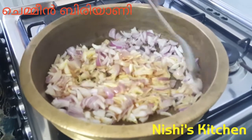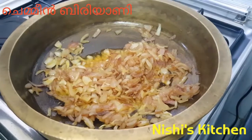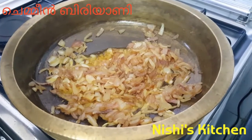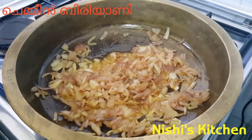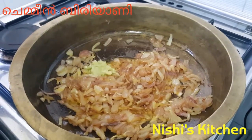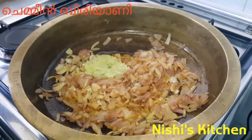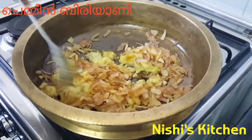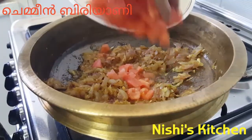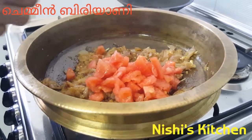We will make it light brown. We put a small onion in the middle of the rice, we put 2 onions in the middle of the rice.